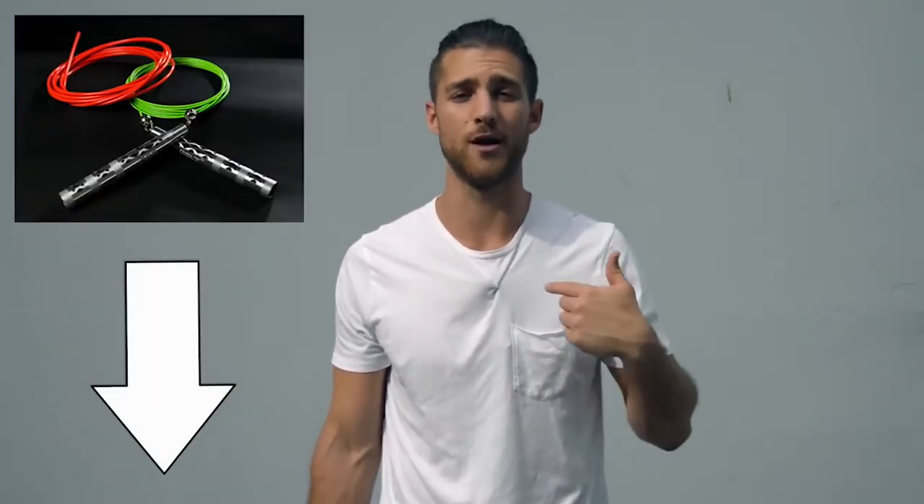Before I get into the video and share all the juicy details of how to get that boxer physique, shout out to our sponsors over at Crossrope. In this video you're going to see me use a speed rope — it's the Bolt Set by Crossrope. If you want that rope, it's the one we use when we're training like boxers, and I'll link it in the description below.